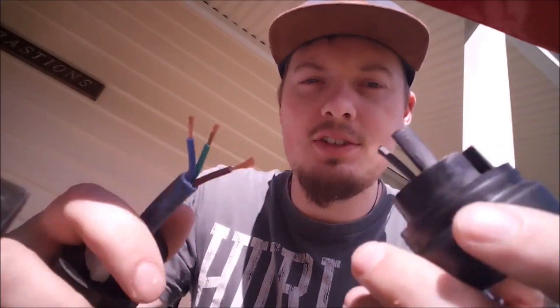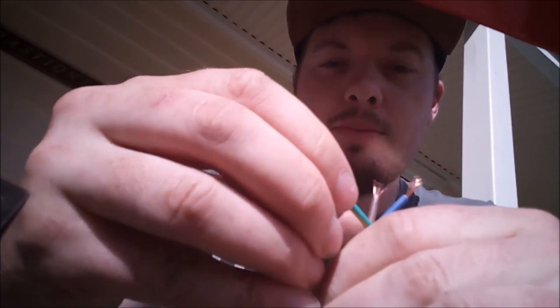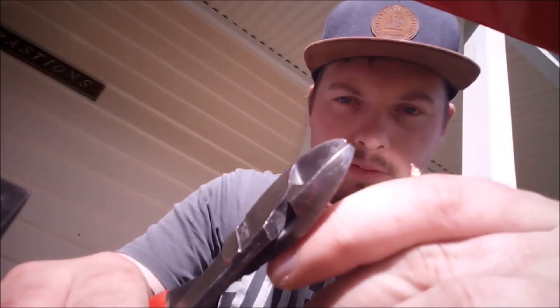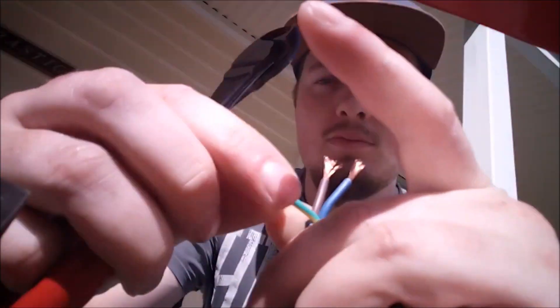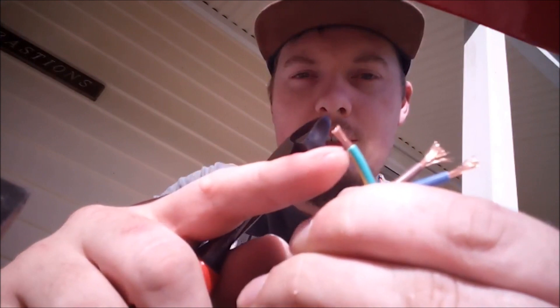The next part is you want to start sliding these cable ends in. First thing you might want to do is trim these down to length a bit, and that there should suffice.